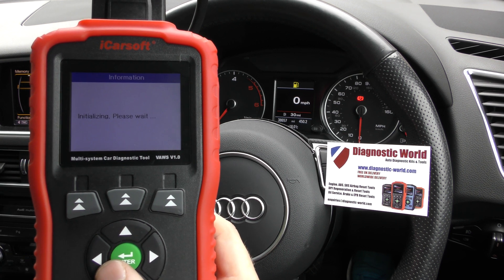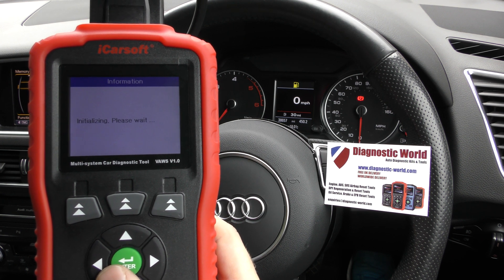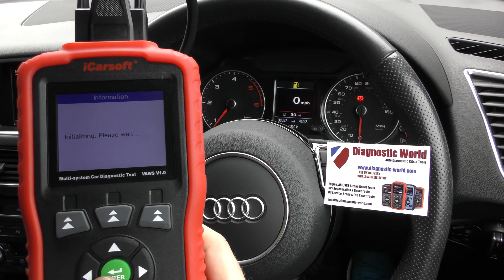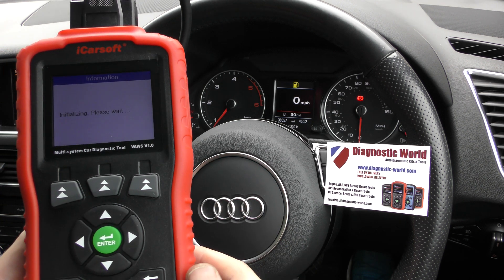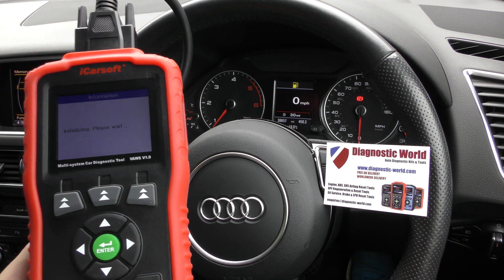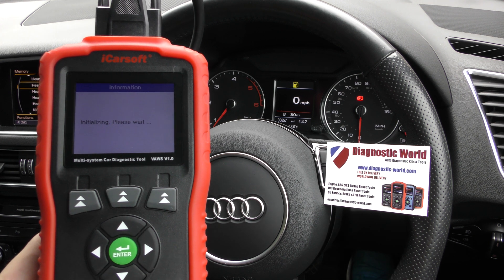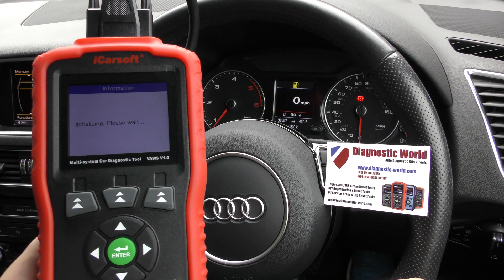It will connect. Sometimes this will take a long time, sometimes a very short time, depending on the car. This particular car takes about a minute or so to connect with the engine module, but if I've got a different car, like a VW Golf, it may just take a few seconds. I've pressed it now, so we'll go ahead with it and do a quick check to see if there are any faults in this particular car.